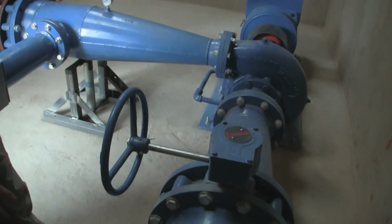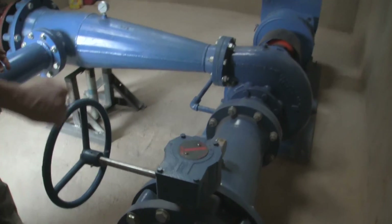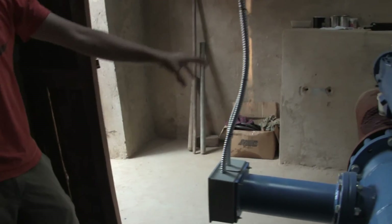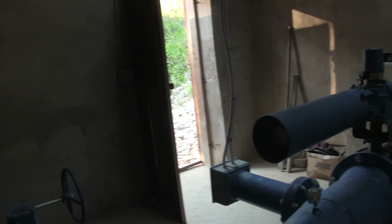Here we just have a manual throttle valve. Because we're not using so much electricity all the time right now, we tend to throttle it back so that we don't waste our heating elements by producing so much excess power that we're just burning them up. That's the basic system — and we'll start it up.